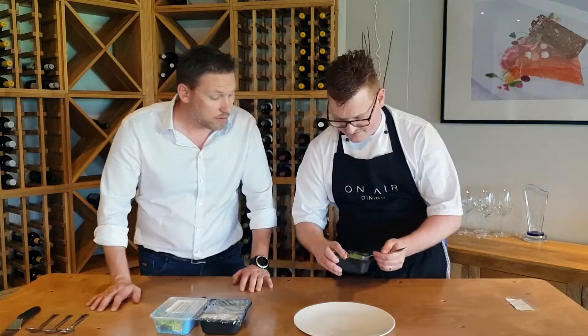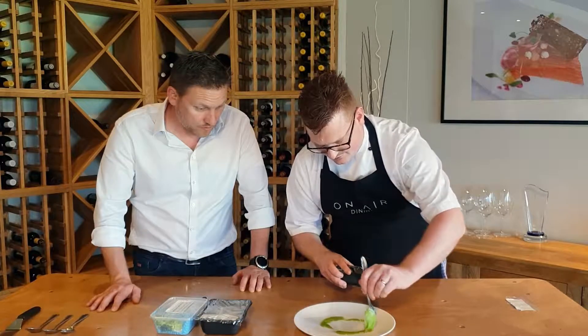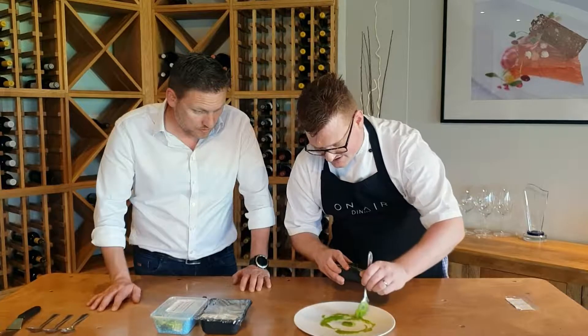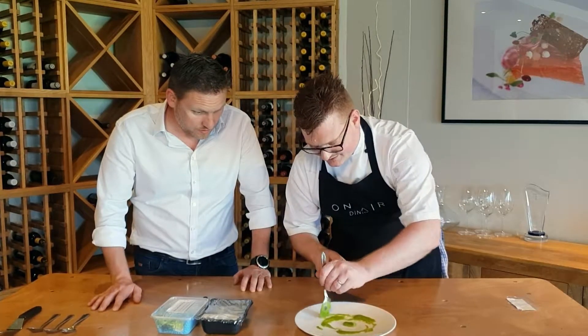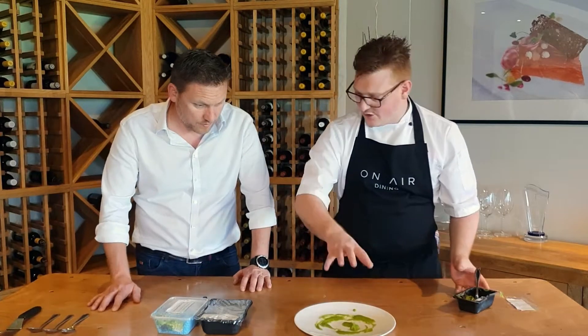So we'll just start by taking our... we're making a little base — it looks messy to start with, but our tart and everything is going to be dressed on top of here. So that's going to hold our tart down.